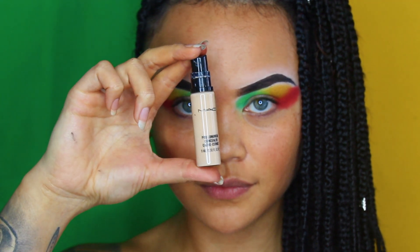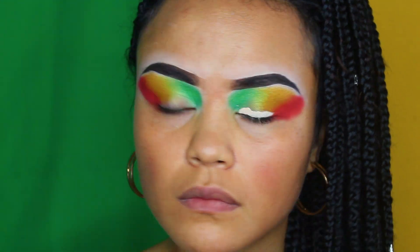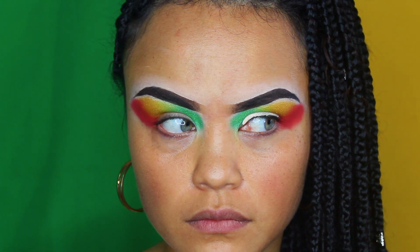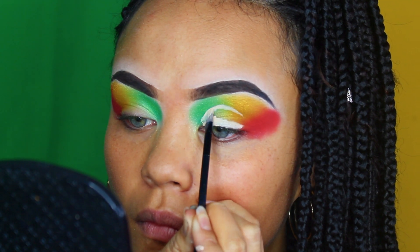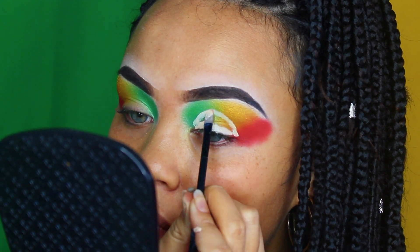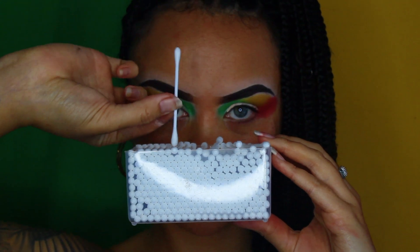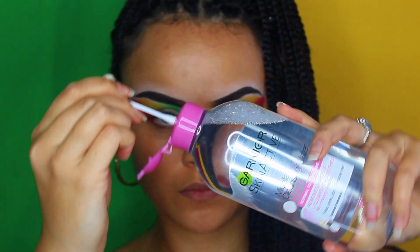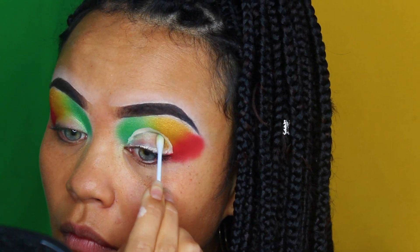Next, I'm going in with my MAC Pro Longwear Concealer in NW15, putting it along my upper lash line. While the concealer is still wet, I'm going to open my eyes and look around to get a rough outline for my cut crease. Using a small thin brush, I'll go over that line with more concealer to fill and tidy the outline. Then I'm using Garnier Cleansing Water and a Q-tip to clean my lid for a fresh canvas, before filling the lid in with more concealer.